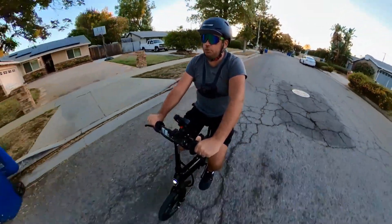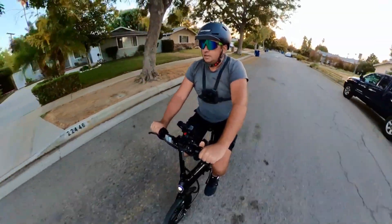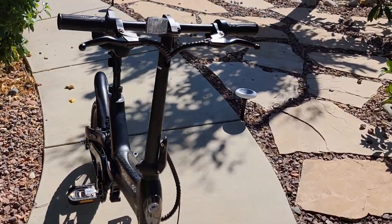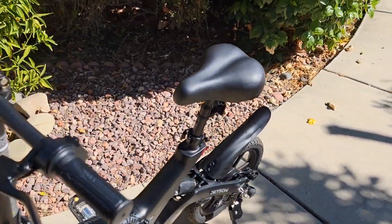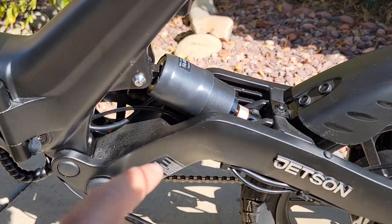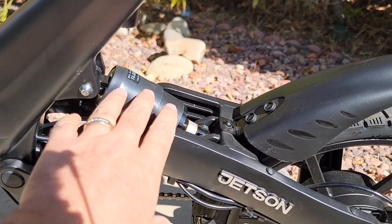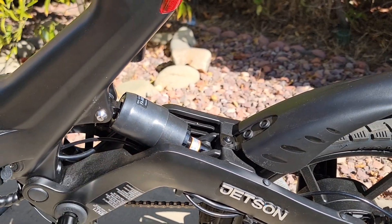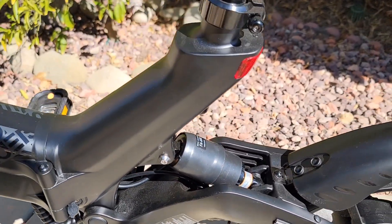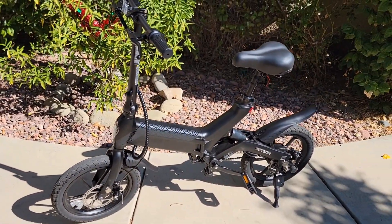I rode this bike a little bit and I can feel the difference in seat and comfortability — I wouldn't say it's comfortable, it's okay to ride, and I would change the seat. The suspension gives you a little bit of cushioning for a softer ride, but it's not an expensive suspension — it's a cheap suspension that probably costs about $20. So it's not really something premium priced into this bike.